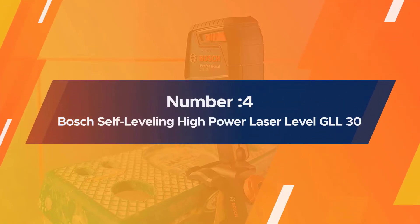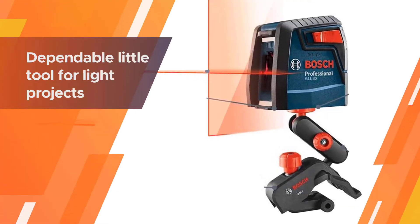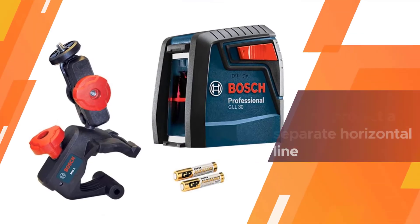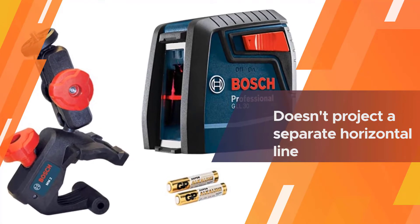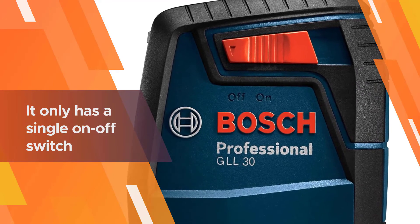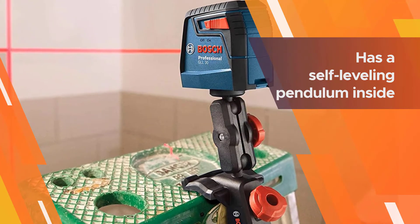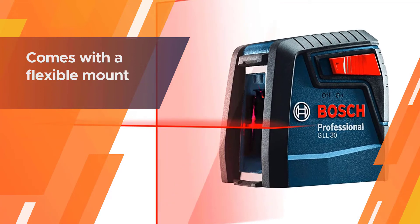Number four: Bosch self-leveling high power laser level GLL 30. This Bosch GLL 30 self-leveling laser level is a dependable tool for light projects. It doesn't project a separate horizontal or vertical line, as it only has a single on/off switch. It has a self-leveling pendulum inside to prevent erroneous results — the moment the tool becomes slightly off, the cross line will blink several times until it corrects itself.